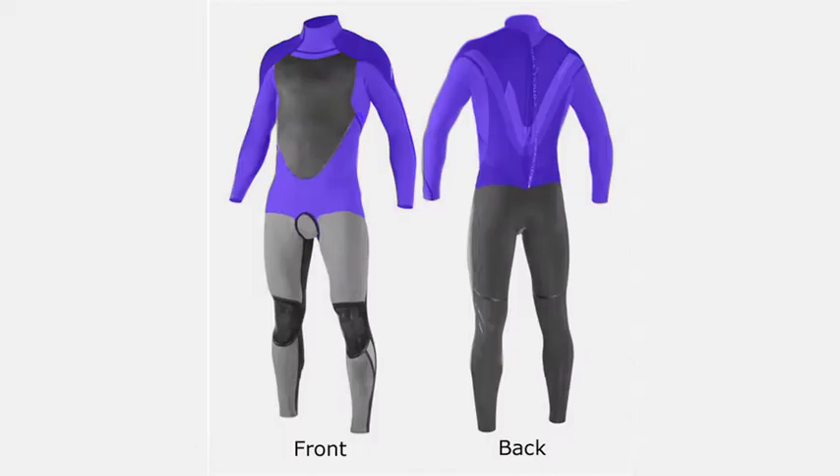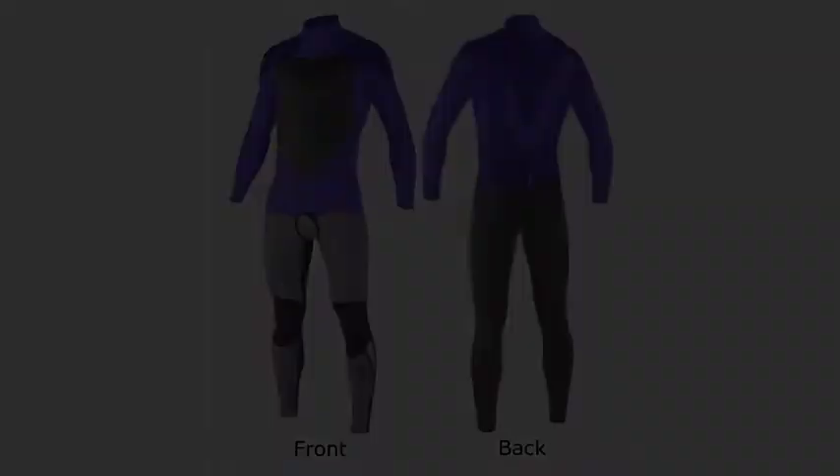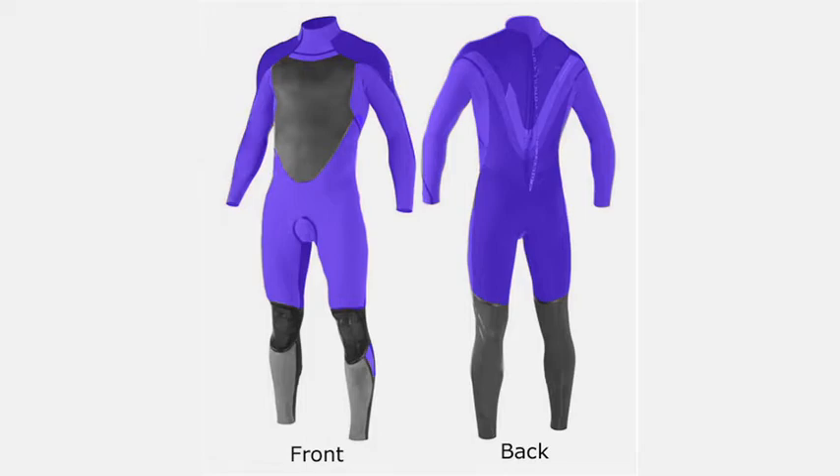50% stretch extends down to the waist and covers all major upper body flex points. These wetsuits are typically lighter and tend to fit better. 60% stretch extends down to the knees and covers every major flex point. 100% stretch suits are ideal if they're within your price range. These wetsuits provide the ultimate combination of fit, neoprene, and flexibility while decreasing bulk.